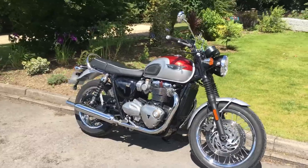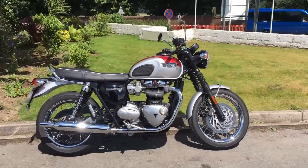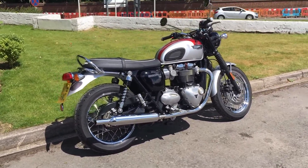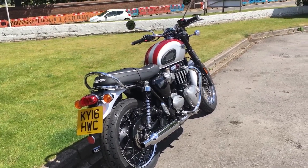In terms of torque, this has 105Nm, the T100 has 80Nm. And this one has that peak torque at 3100 RPM, T100 at 3230. So this is a little bit more of a lazy engine as well — it just sort of lollops along, which is quite nice. It makes for very relaxed cruising.